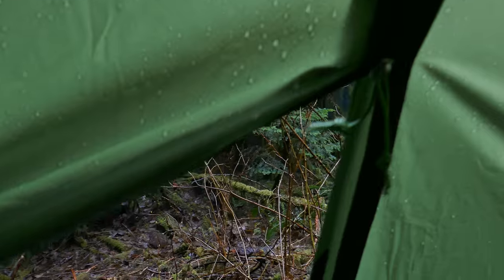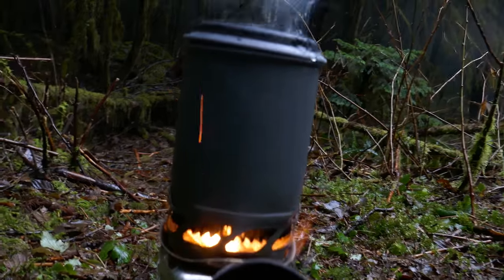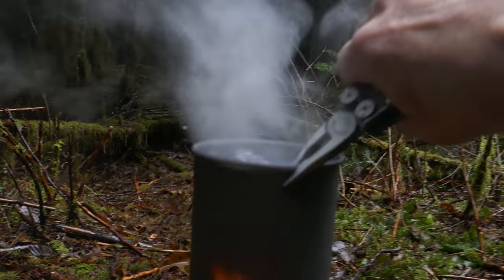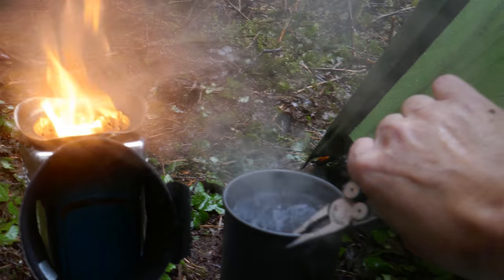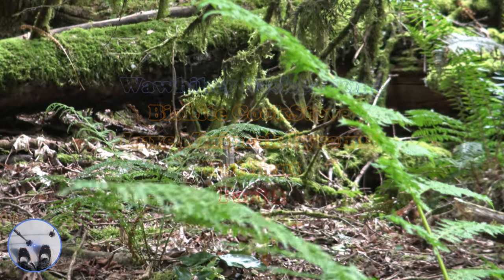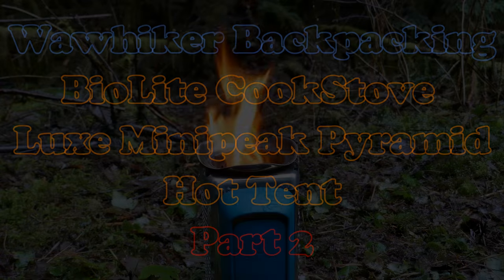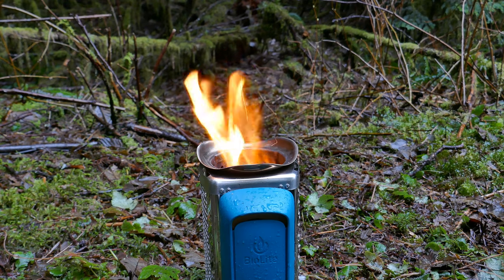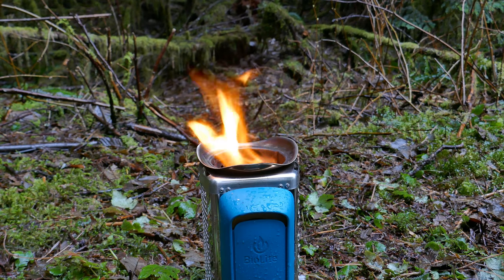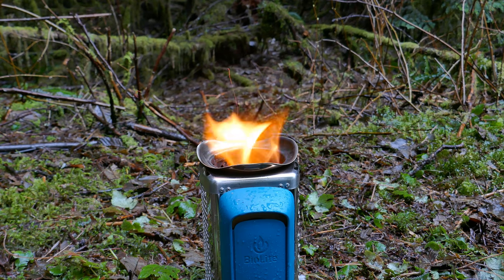Right outside the shelter we have our BioLite. We have a boil for some Mountain House and some coffee. That was extremely fast. You didn't come here to watch me boil water and cook a Mountain House meal with the BioLite — you wanted to see a variation on a new hot tent shelter which involves the BioLite.